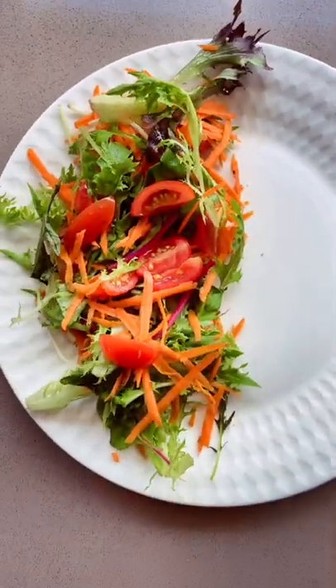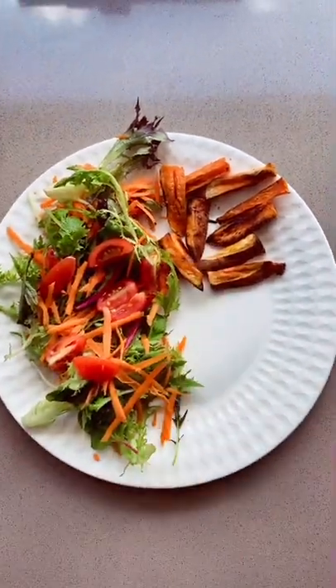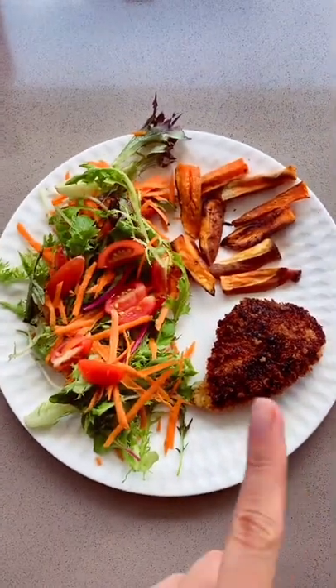Start with half a plate of veggies or salad. Add a quarter of a plate of carbohydrates — I've chosen sweet potato chips. And a quarter of a plate of protein. I've got some nice crumb chicken.